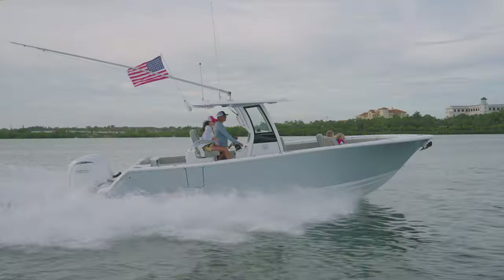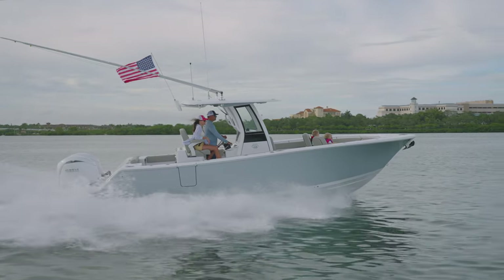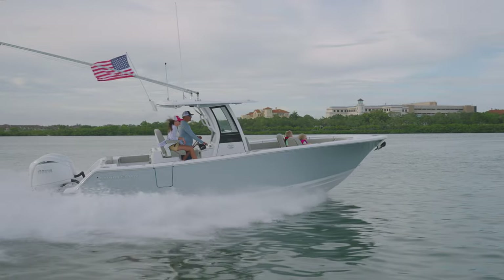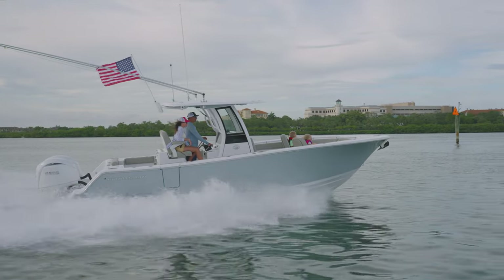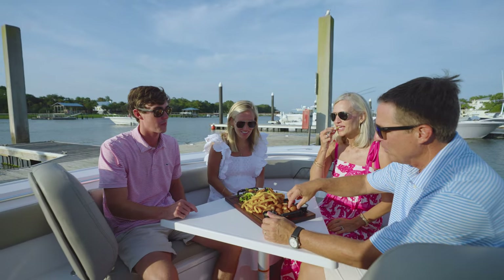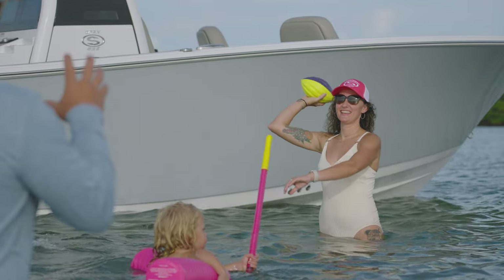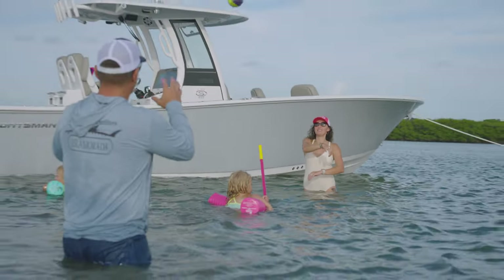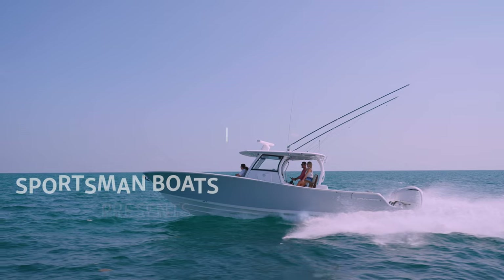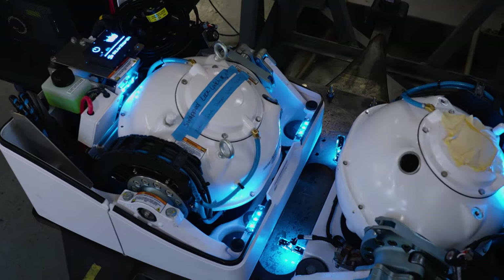This boat comes with a transferable 10-year hull limited warranty and is NMMA certified. This certification ensures that this boat adheres to the highest safety standard guidelines set by the ABYC, bringing you the peace of mind that you're purchasing a high-quality and safe boat for you and your family. For a detailed look at how our boats are built, check out our series Behind the Glass, where we explore our build process in great detail.